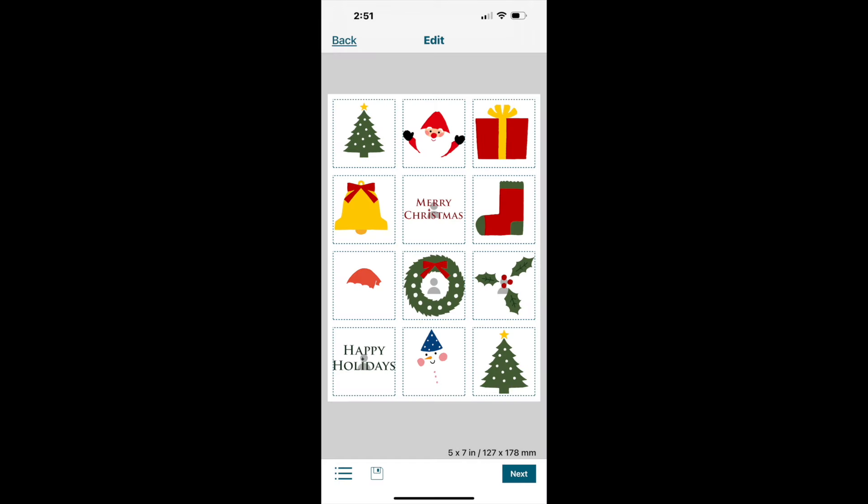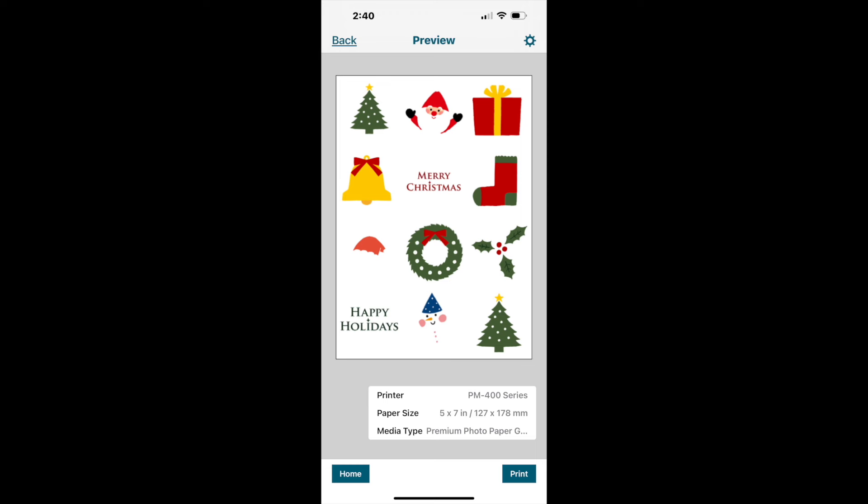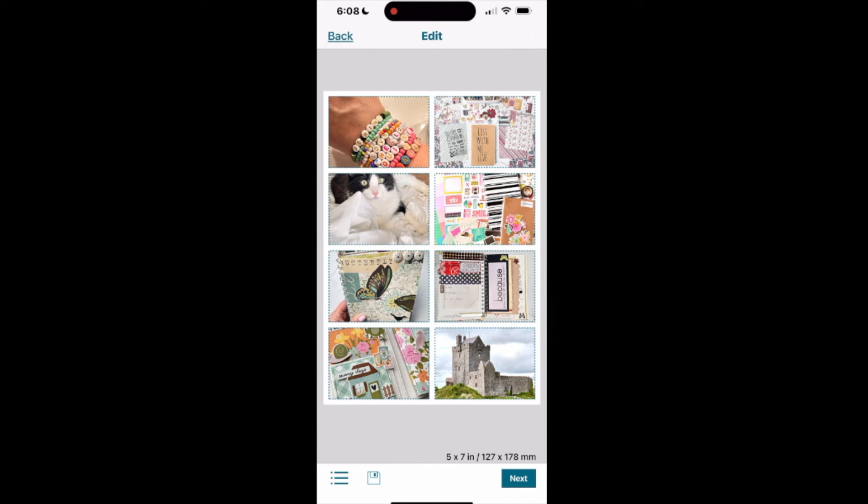In this example I downloaded the holiday set and placed those little stamp icons onto a 5x7 template and printed it out. I can then cut them apart and use them as individual icons in any of my projects.